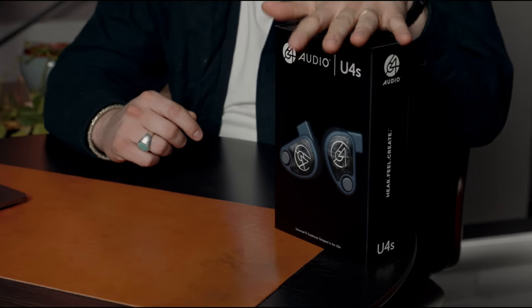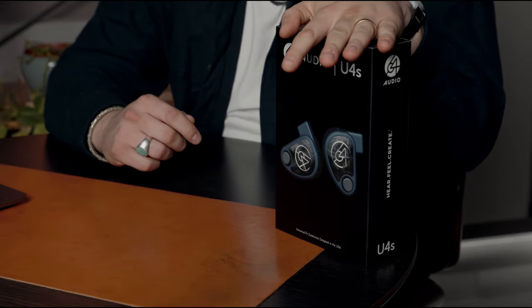U4S is our lowest cost universal in-ear monitor at the moment — previously that was Duo. At $1,099 it is a four-driver universal in-ear monitor with a four-way crossover, so lows, low mids, high mids, and highs are all handled separately by their own dedicated drivers.